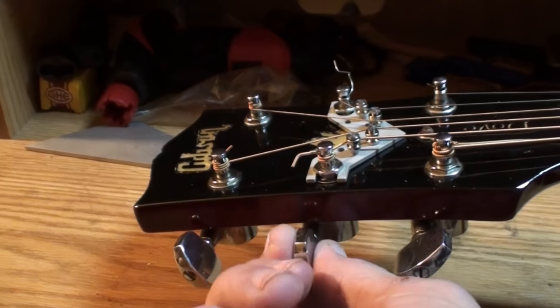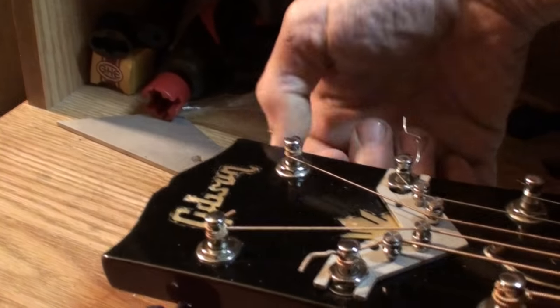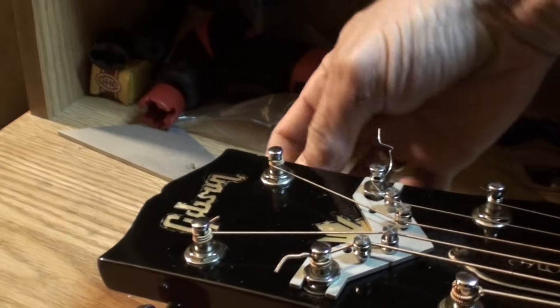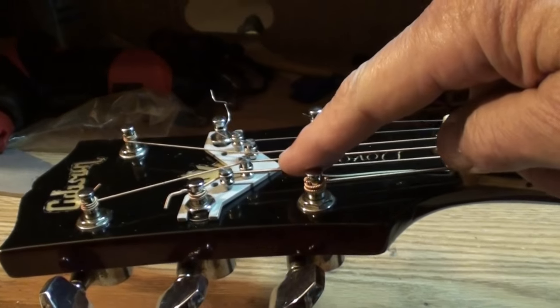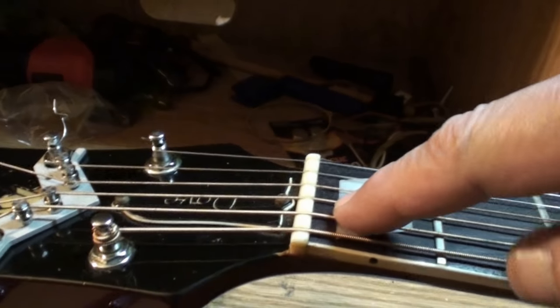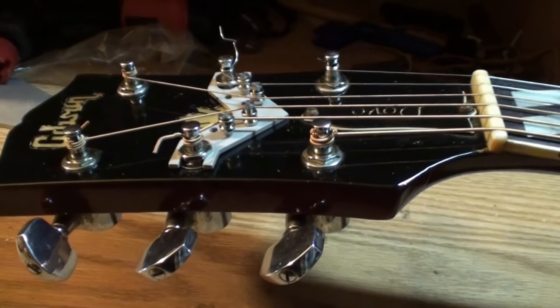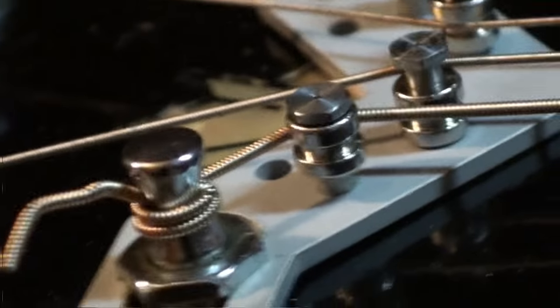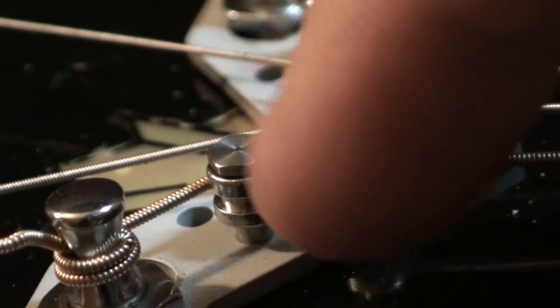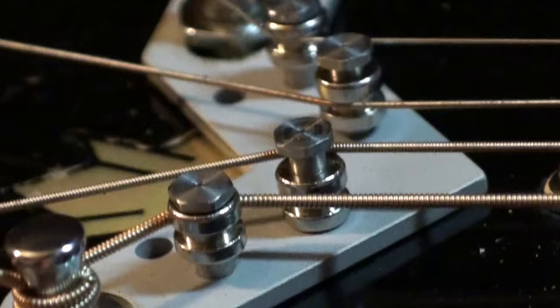Before I installed the String Butler, the third, fourth, and fifth strings were all binding up in the nut, making a 'ding' noise every time you would just barely turn the key. But when I started the video I couldn't get any of them to do it — no binding. You can see how the string comes off the peg, goes around the roller, and how it rolls as you tighten or loosen the key.